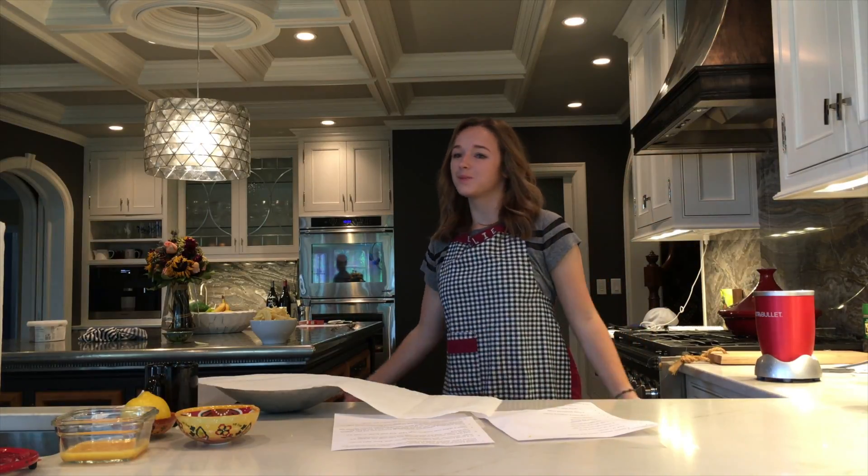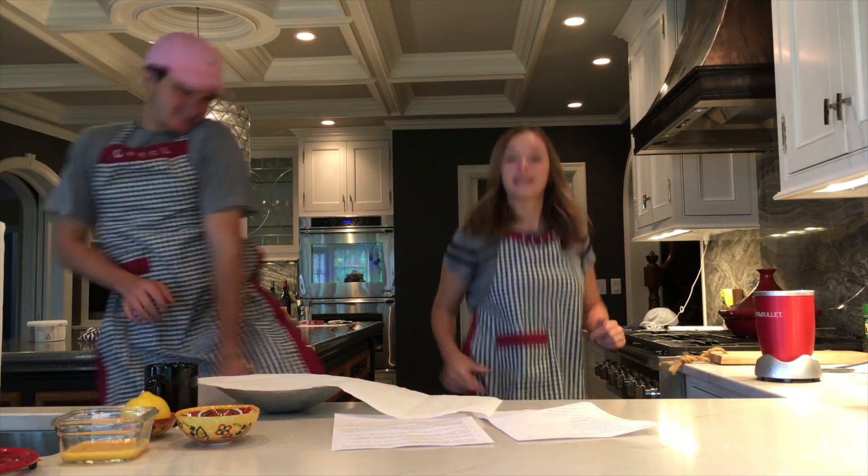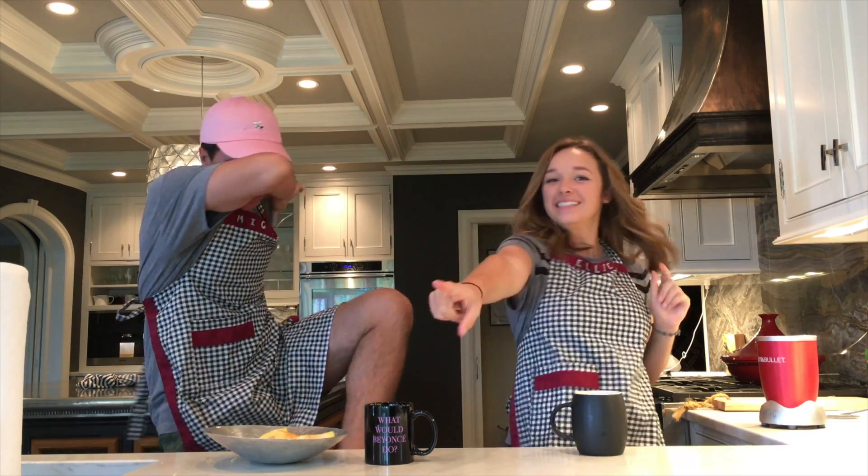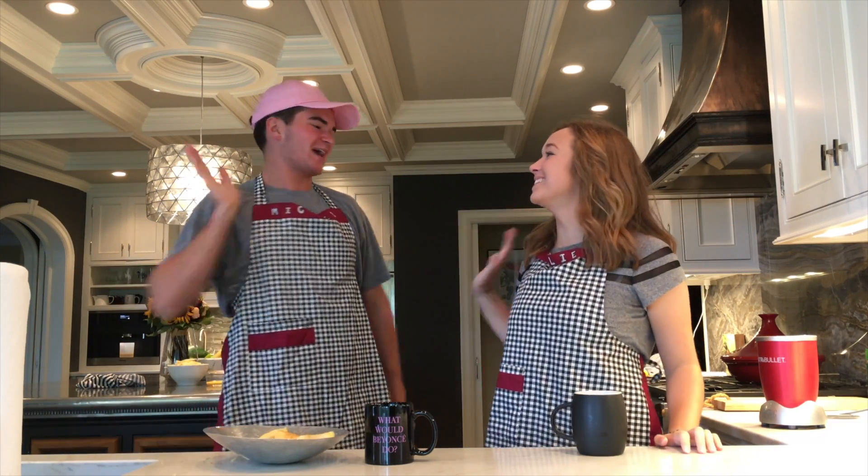Back to cooking with Ellie and Michael! Hello everybody, welcome to another episode of the Tower Times — the first Tower Times of the year! I need to stop doing that in the videos.